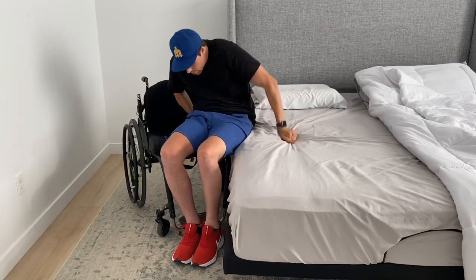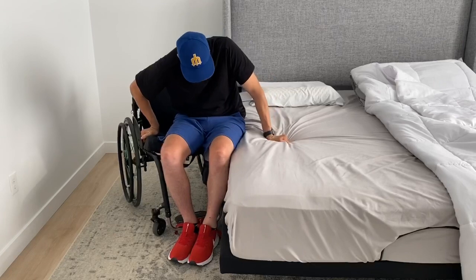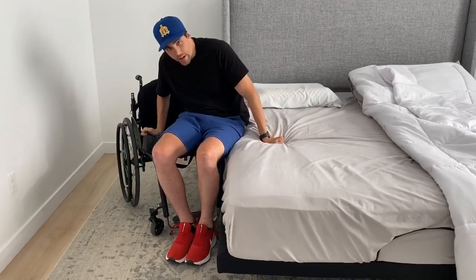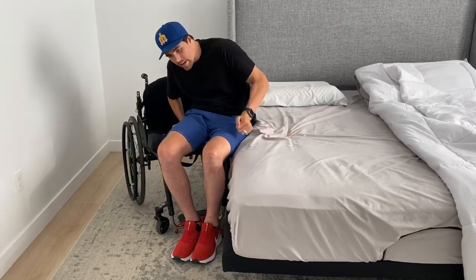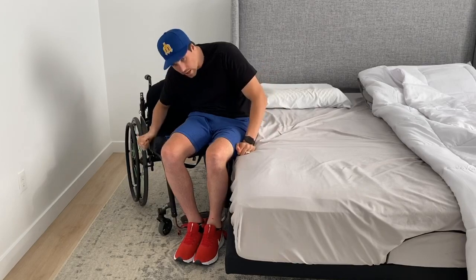A lot of other quadriplegics will try to pop up and get a good twist. I've never been very good at that, so I mostly slide or try to angle myself back and pop up to go backwards, and I'll show you how here.